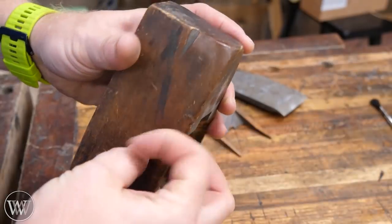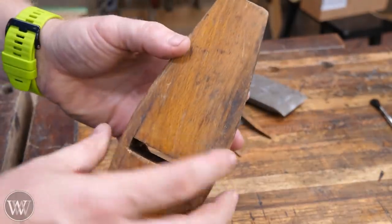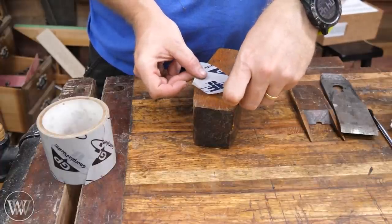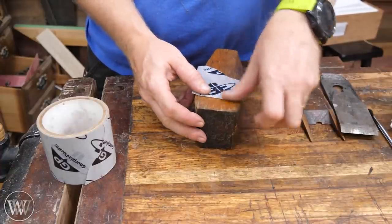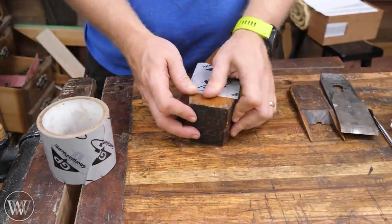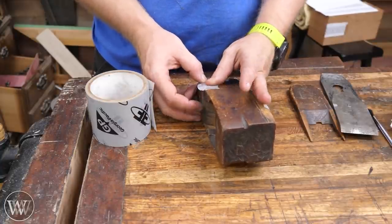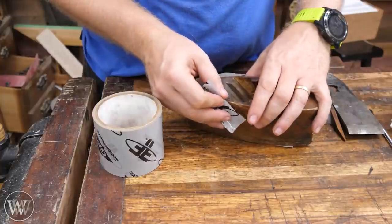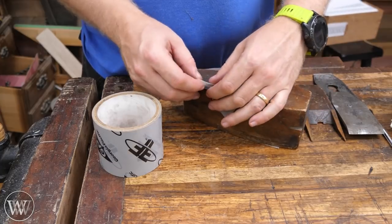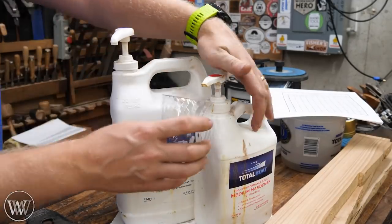First, let's take a look at the body. You can see there's a crack on both sides — this is pretty common with coffin smoothers — and there's also a crack on the bottom. The easiest way to do these is just to epoxy them up. I know that's going to drive some people crazy, in which case use wood glue, but epoxy really is one of the best glues for this. It will fill in the crack, because squeezing the crack closed just introduces more stress into the wood. If you fill it in, you have a good bond without all that stress.